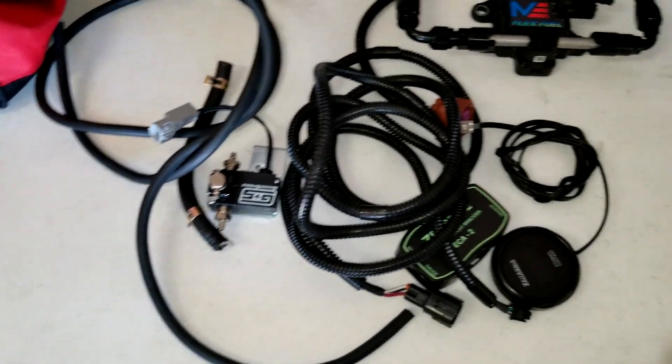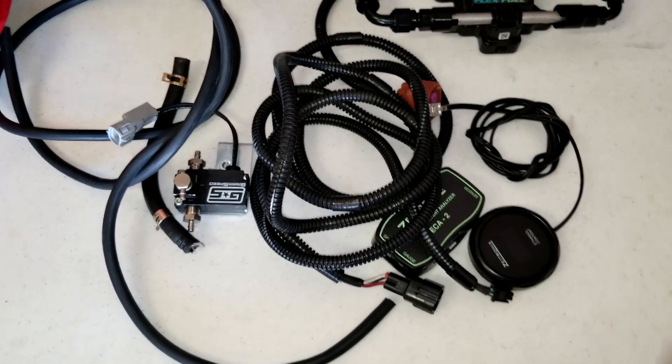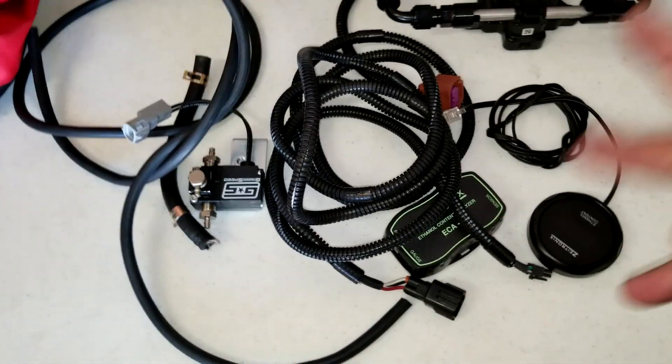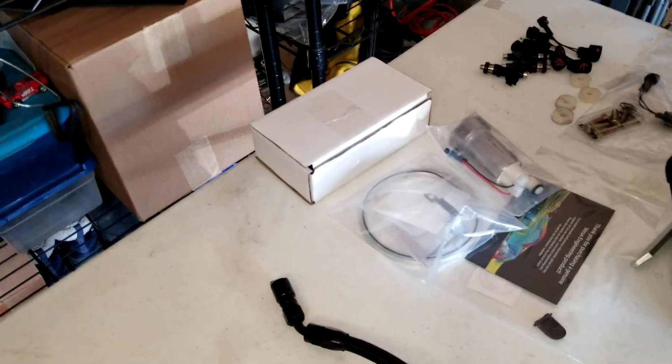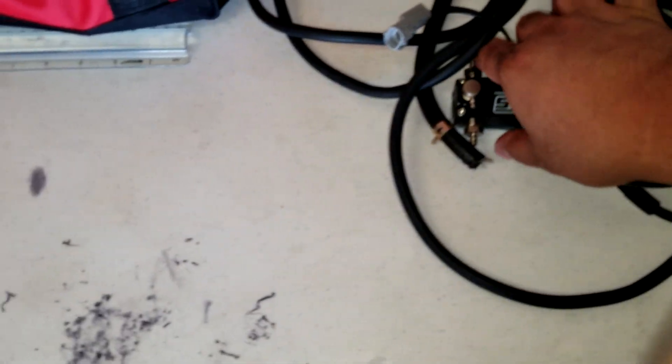Starting off the video, I'm going to be installing the easiest parts first, which is the boost controller and the flex fuel kit. Further along I'll be doing the more hands-on work, which is the fuel pump and the injectors themselves.